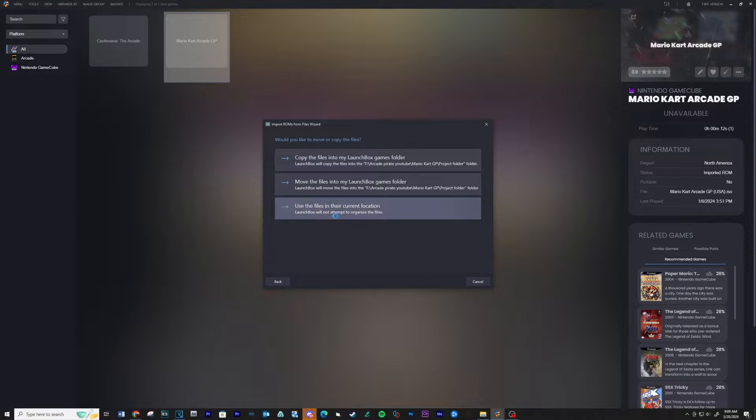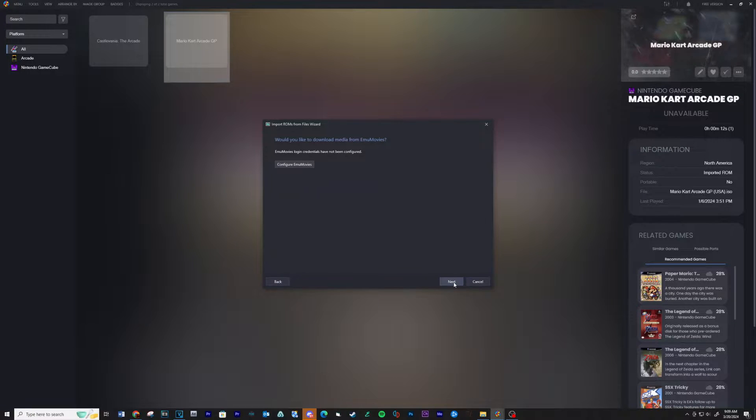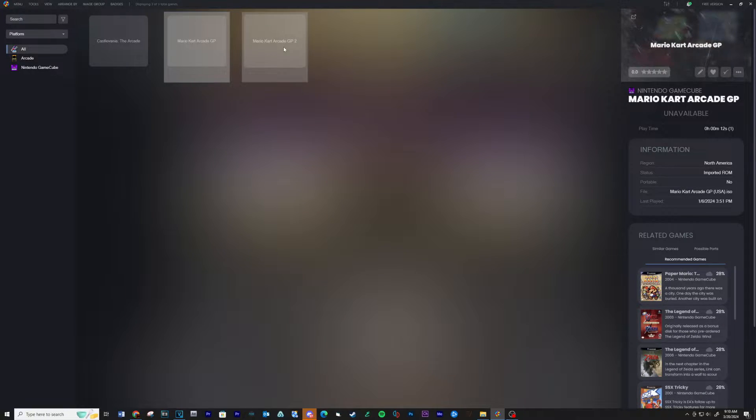Click Next, use files in their current location, then Next, Next, Next, Next, Next, Finish. And that's it for setting up the game on LaunchBox.